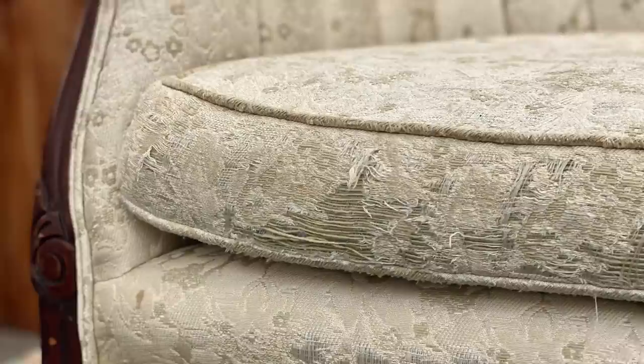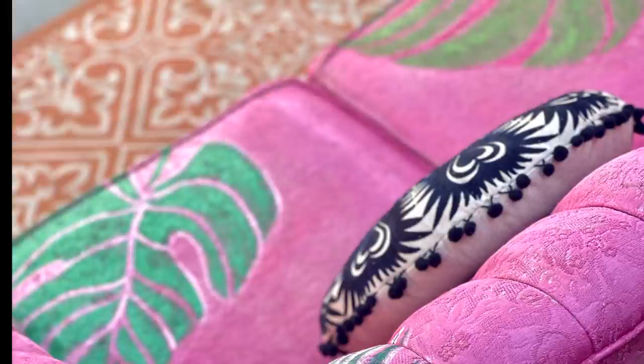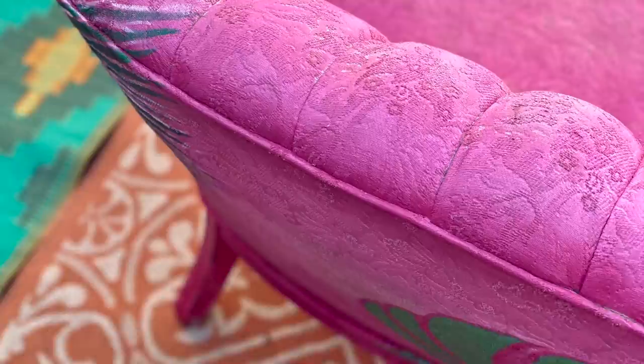The biggest mistake people make when painting a sofa is letting the paint sit on the surface instead of working it into the fabric like a dye. This sofa had a lot of stains, rips, and tears, but we transformed it with DIY paint.